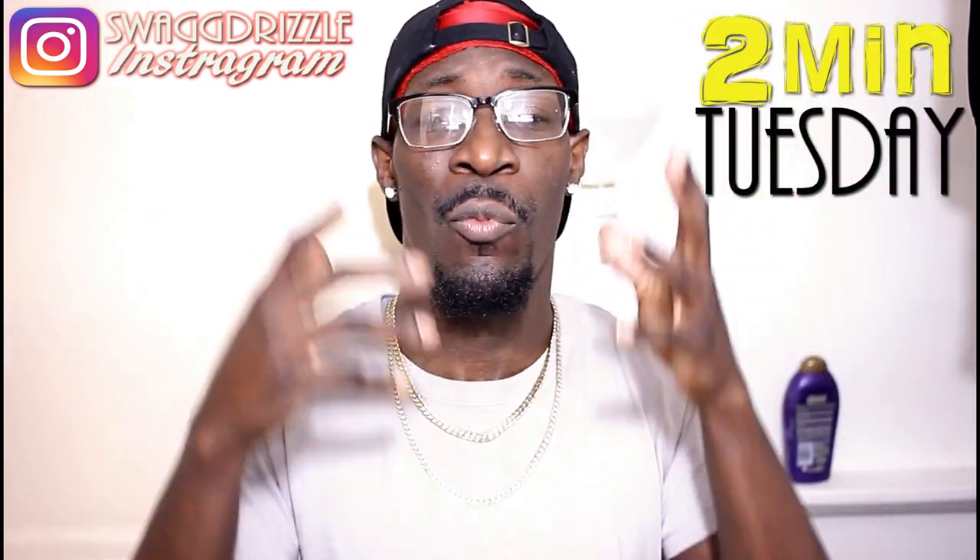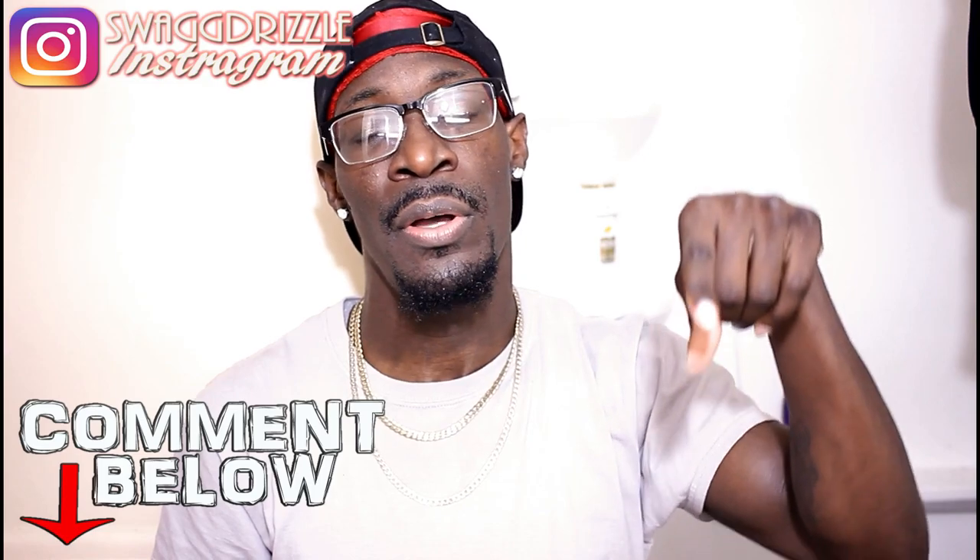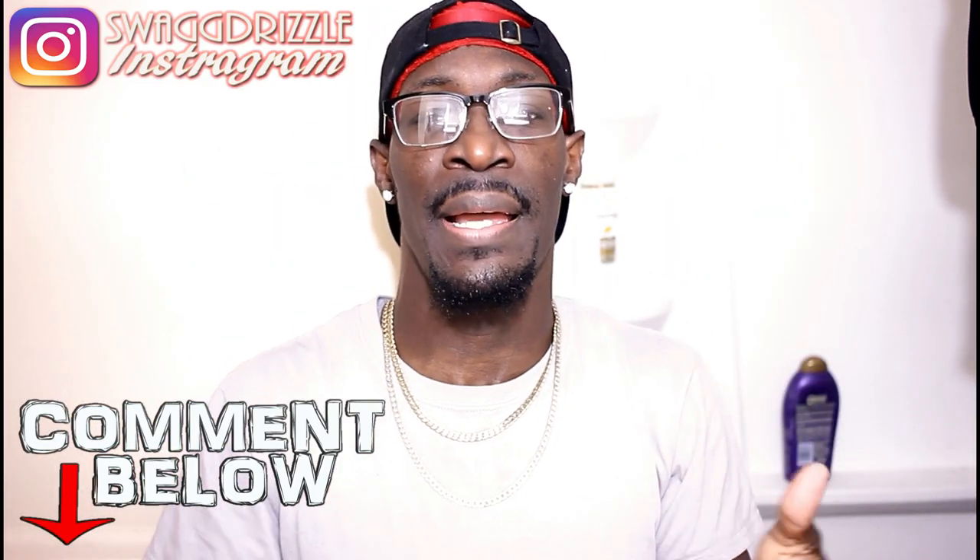What's good, it's your boy Swag Drizzleman, and I would like to welcome you to the first episode of 2 Minute Tuesday. 2 Minute Tuesday is basically where I take 2 minutes out of my day and answer a question or solve a problem that you may have during your wave journey. If you have a problem or a question, be sure to leave a comment down below so we can keep this 2 Minute Tuesday thing rolling.